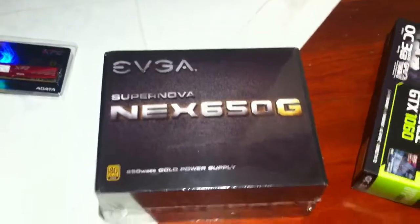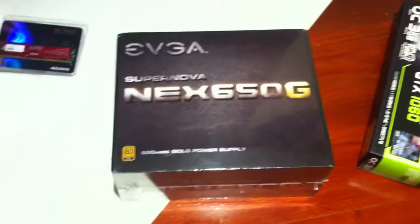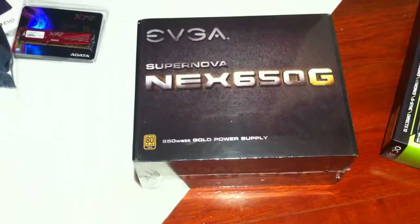This one is fully modular, and the reason we're getting this is because we're going a little eye candy — we're gonna buy some custom cables, just maybe the ATX cables, the PCIe, and the CPU. A little bit of eye candy in there; my brother wants that for some reason.